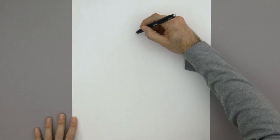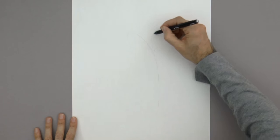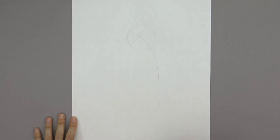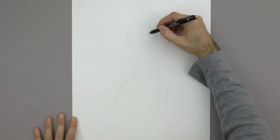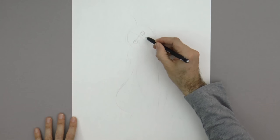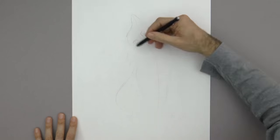We begin by sketching a mood line, an action line. Then the head with a circle, a line for the ears and for the eyes, the general outline of the body, and the legs. Now we begin with more details such as the eyes, the nose, the mouth and the ears.